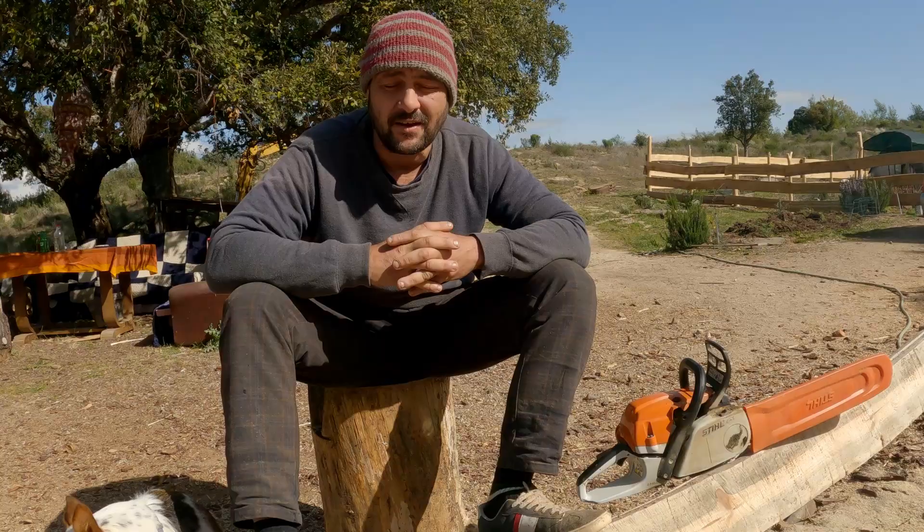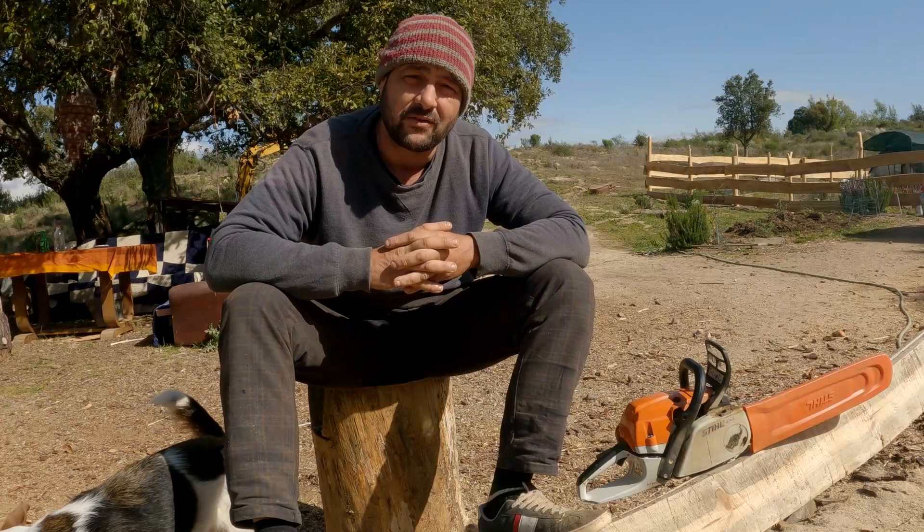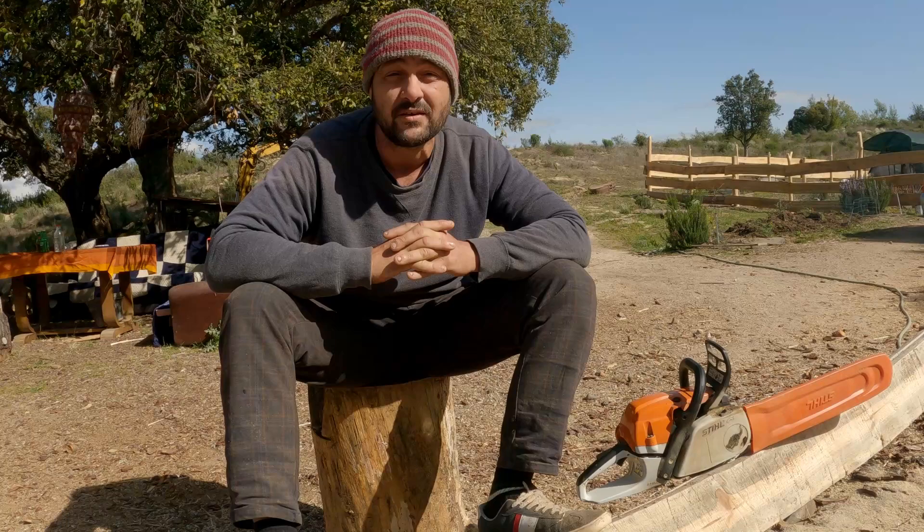Hi guys, welcome to my channel. Are you a total chainsaw newbie and would love to learn how to freehand chainsaw mill? Well this video might be for you. I've done a few videos about freehand chainsaw milling and I've had a few comments where they actually went to the video that I learned how to do it from, which is Advoco Makes. Look it up and we'll put the video in the description below.